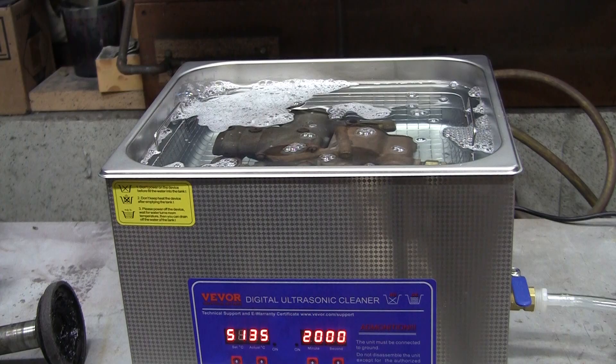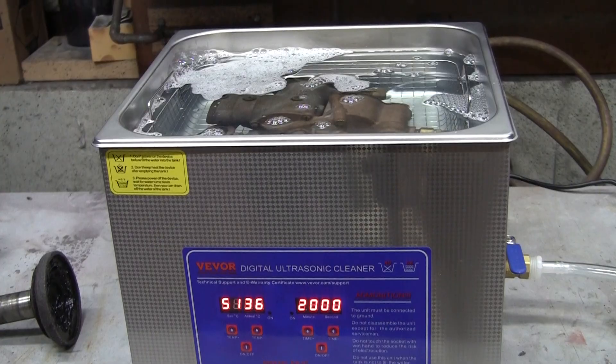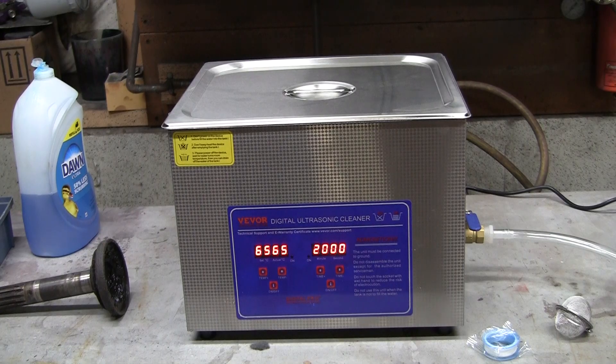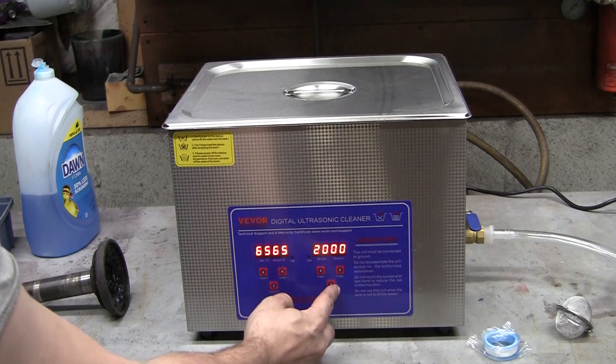That's why ultrasonic cleaners are used in labs, gun shops, jewelry stores, and machine shops. I actually saw a guy use his spent brass shell casings — he'd put them in here before he'd refill them again, and I thought that was really cool. The only thing is I know that when you turn it on, the ultrasonic frequency can kind of mess up the camera or the audio. I'm just going to turn it on, see what happens, and then I might just edit the audio. But I wanted you to hear it, so here we go — we've got it set for 20 minutes.